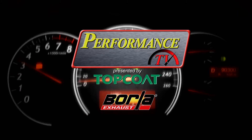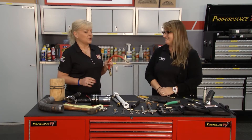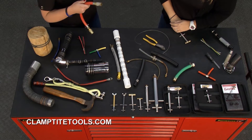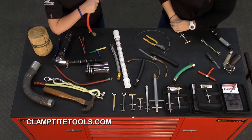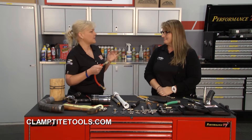Performance TV coming from Borla Commerce Park. Welcome back to Performance TV. Whether you're in your shop at home or your garage, we've got Nikki from Clamp Tight. We're using our air hoses and compressors, and I have to tell you — our shop that my husband and I have, he's had an air leak for quite some time. It's been driving me absolutely nuts.